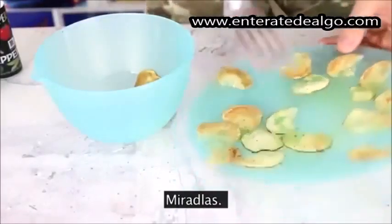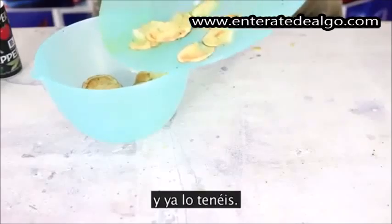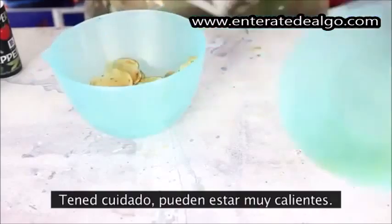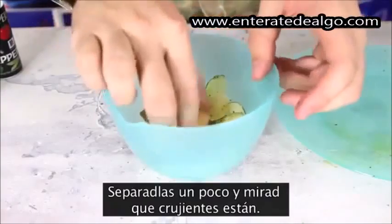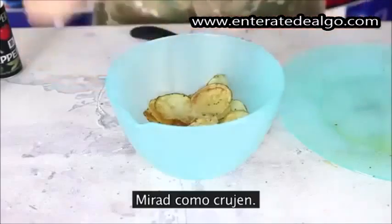Now look at these potato chips, look at them. Just flip them over and you've got it. Look how nice and crisp they are. Make sure they might be too hot — give them a second to cool off and get crispy again. Look how crispy they are.